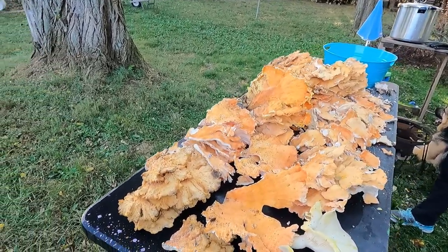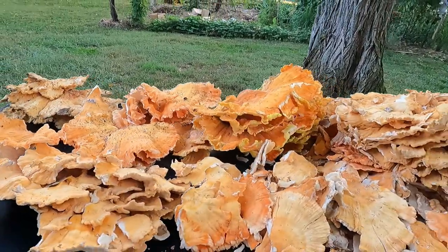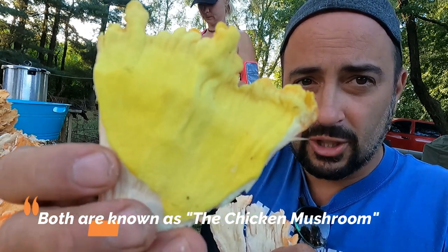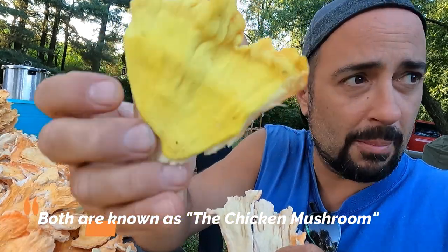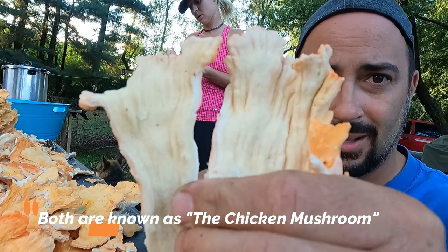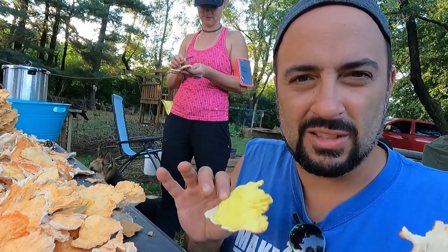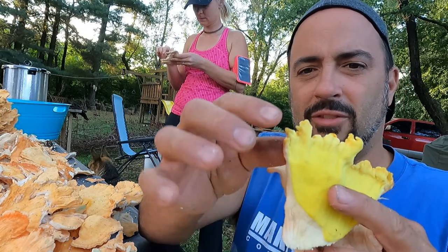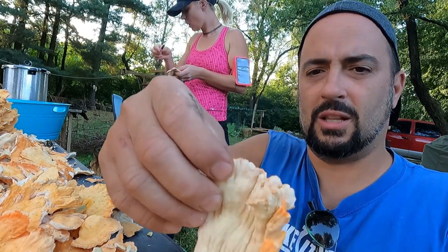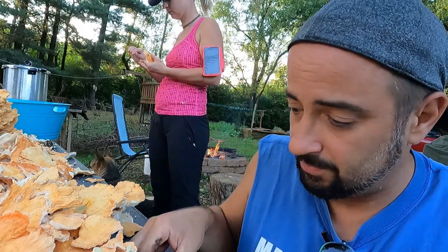We have both Laetiporus sulphureus and Laetiporus cincinnatus here. We're going to can them separately to detect any difference in quality of the end result. The Laetiporus sulphureus has the same orange top but the bottom is sulfur yellow. Laetiporus cincinnatus has the same orange top but the bottom is white — that's the only real difference. I find the one with the white bottom seems to be texture-wise a little drier and crumblier, and this variety tends to peel a little better. The sulphureus and the cincinnatus usually comes apart in chunks as opposed to peeling. They're both wonderful.